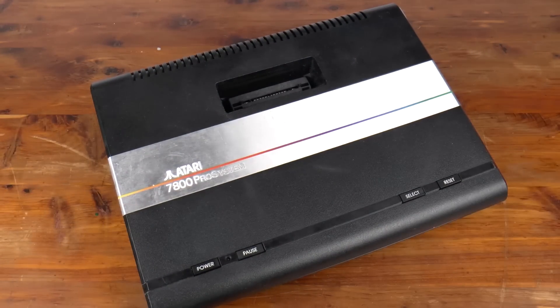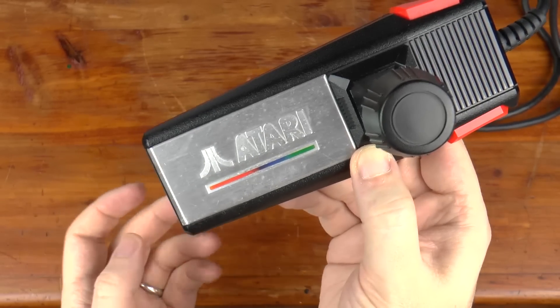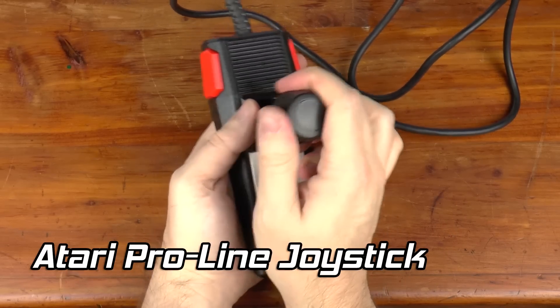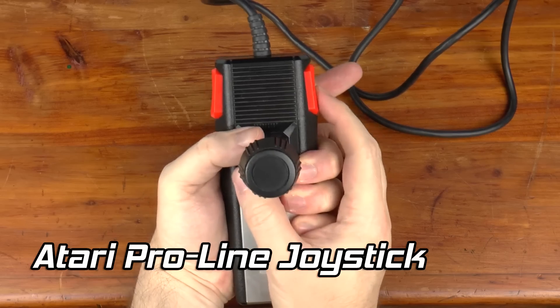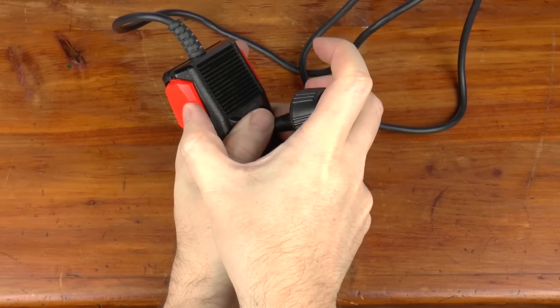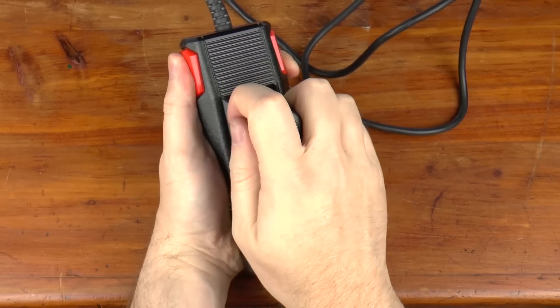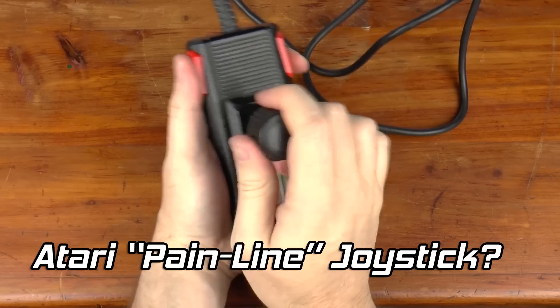But here is my target for this video: the Atari 7800. Its joysticks don't seem to have the best build quality. As a matter of fact, both of my ProLine controllers need some TLC as they don't function. I started working on them, but there is one other problem that no amount of repair will remedy. These ProLine controllers are uncomfortable to hold. Many in the Atari community refer to them as the Painline controllers, and I can certainly understand why.